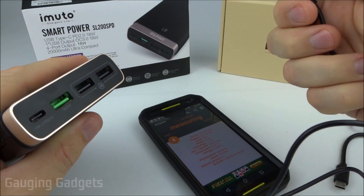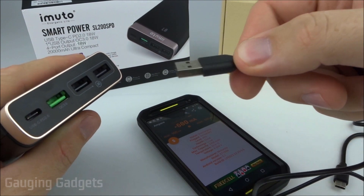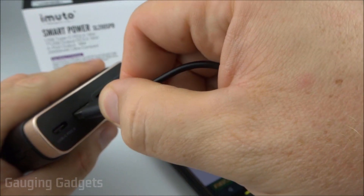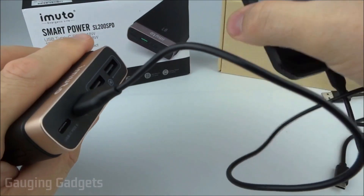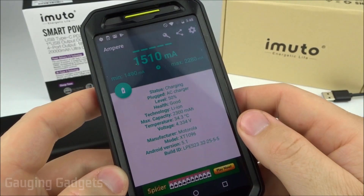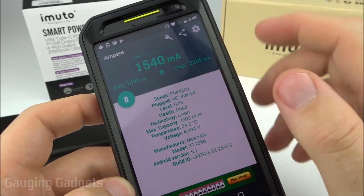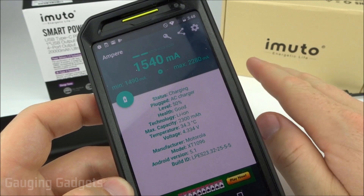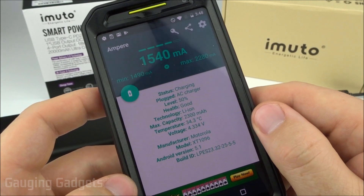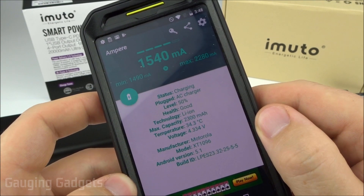Now that we've seen the output for Type-C connected devices, I have a phone that is micro USB, and I'm going to plug it into the quick charge port using an Anker cable, which should be able to provide a quick charge. After letting it stabilize a little bit, it did go up to 2,200 milliamps, and we're stabilizing around 1,500, with it seeming to go back up a little bit. So that is really good — that's going to provide a very nice quick charge to this device.